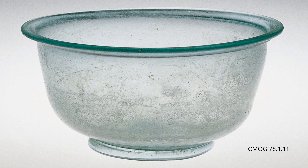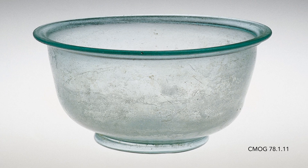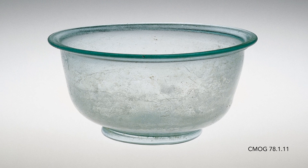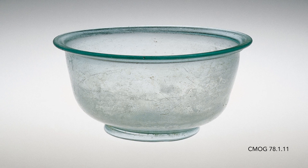Many bowls of this sort, an approximate design, survive from the 1st through the 4th centuries. It's a form that includes an outer fold at the rim and a typical Roman foot at the base. It's a shape that was popular in Ming Dynasty porcelain in the 16th century, and a popular shape in American silver in the 18th century.